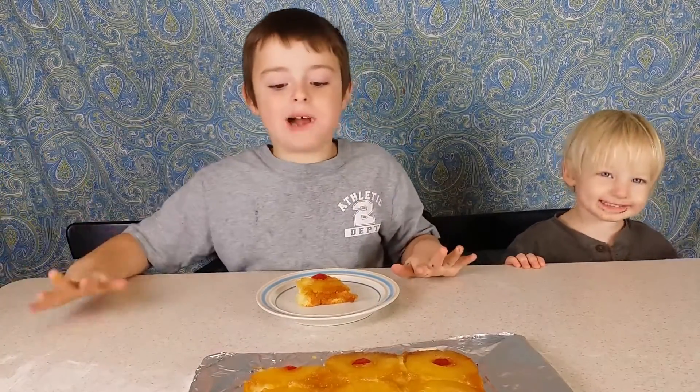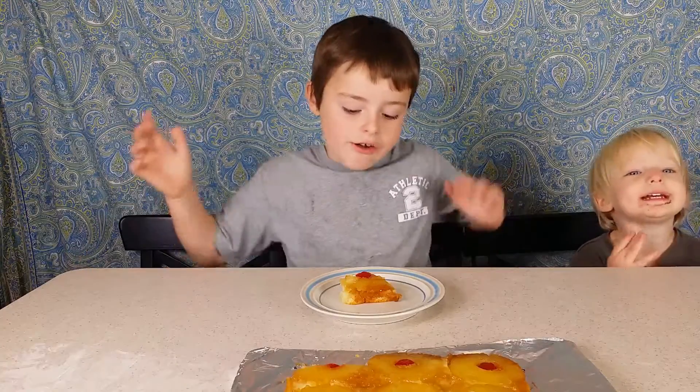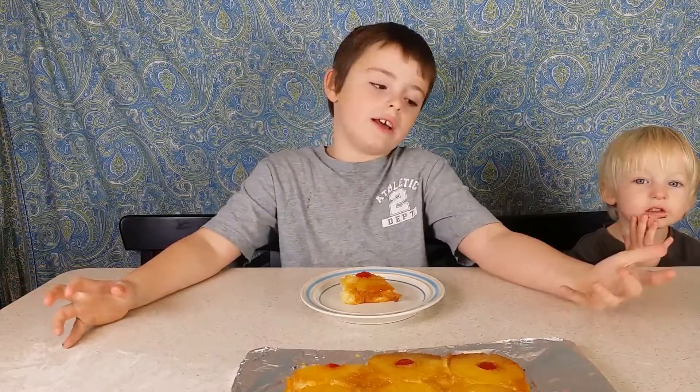That is the best pineapple upside down cake I've ever tasted. I thank Mom for supporting this video and making this cake for us. So anyway guys, if you like this video please subscribe or like. And if this happens to be the first video you've seen by us, click subscribe to join us. Bye, see you next time!